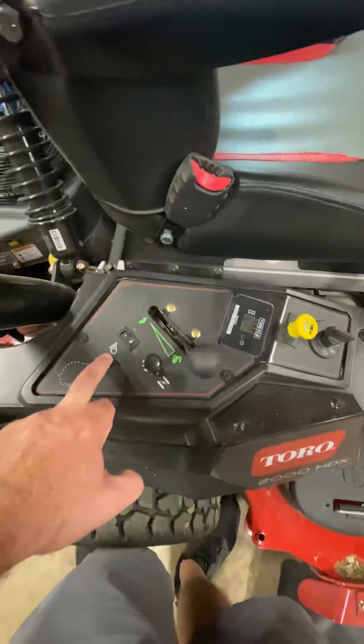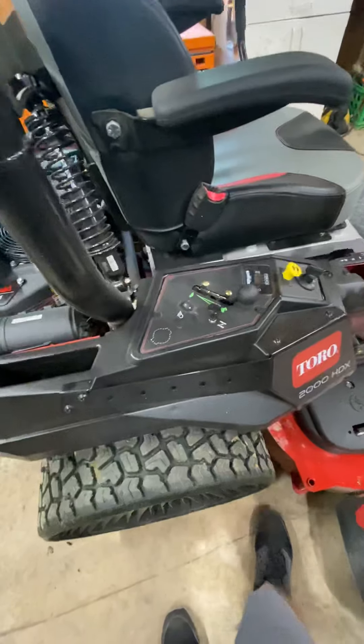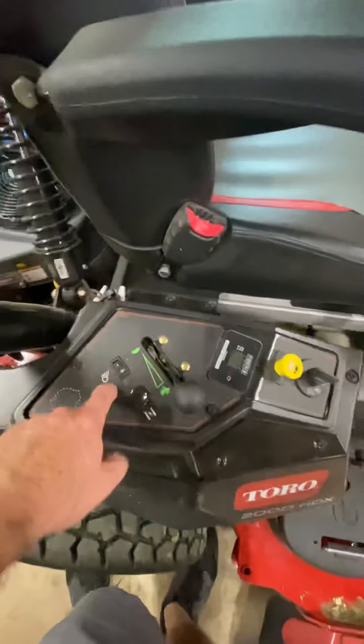You've got your hour meter, PTO engagement, key, throttle, and choke. This model also has headlights — an LED bar up front. I never really mow at night, but if you're running around in the dark or moving the mower, it's nice to have.